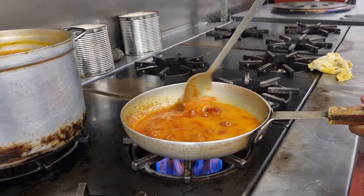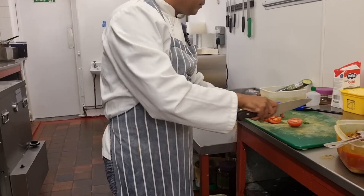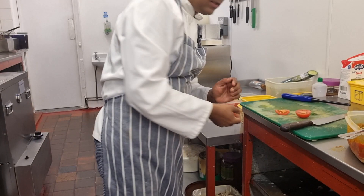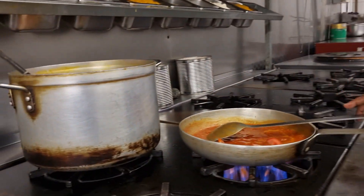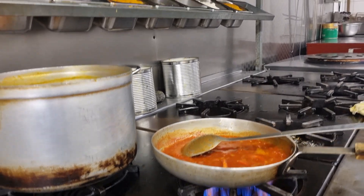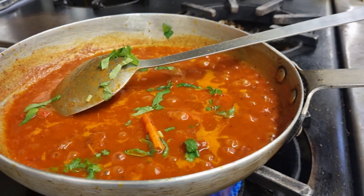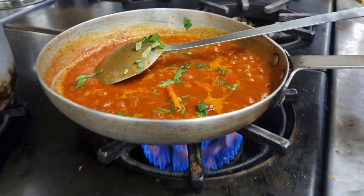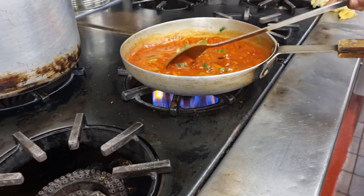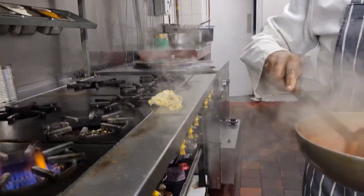If somebody likes it more hot, you can put some extra green chili — sometimes two pieces is enough, I think. When it's nearly finished, I put in some coriander. It's ready now.